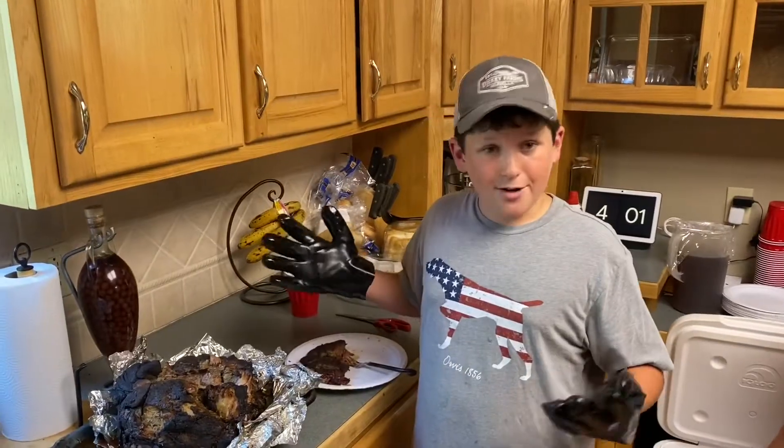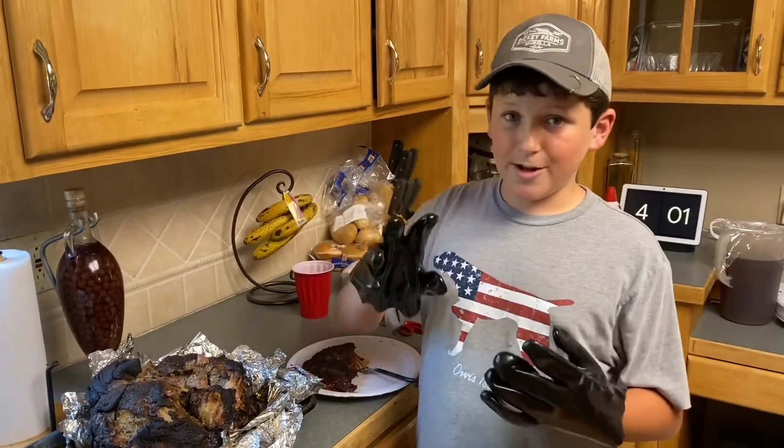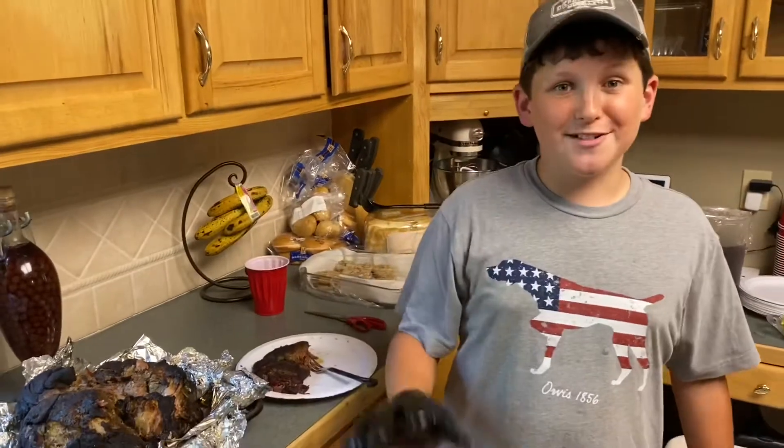Should be good! Y'all can follow me on Country Boy Reed on Instagram. Make sure you watch all three videos because if you skip one you'll miss everything. See y'all next time!